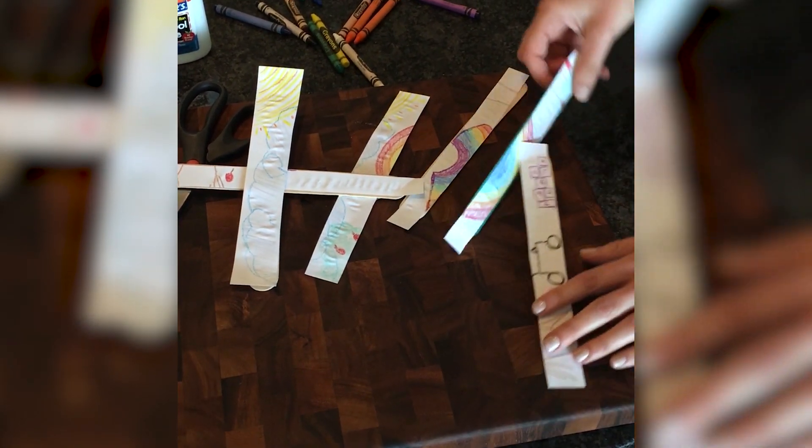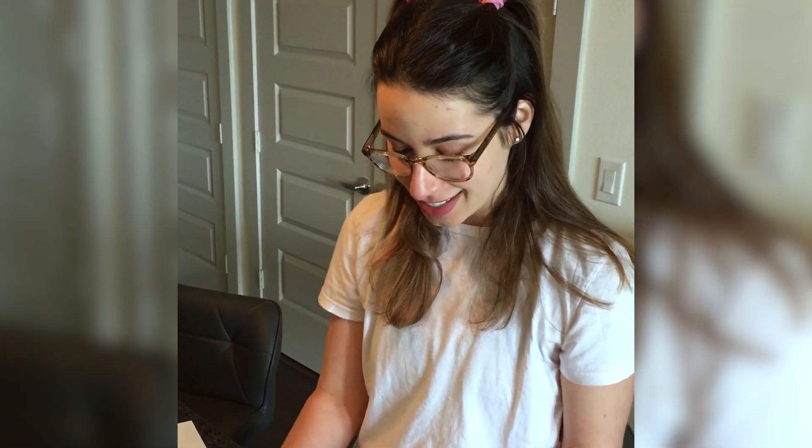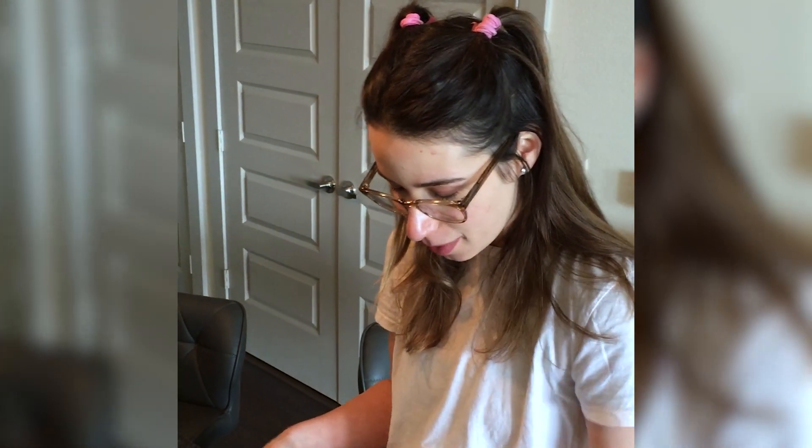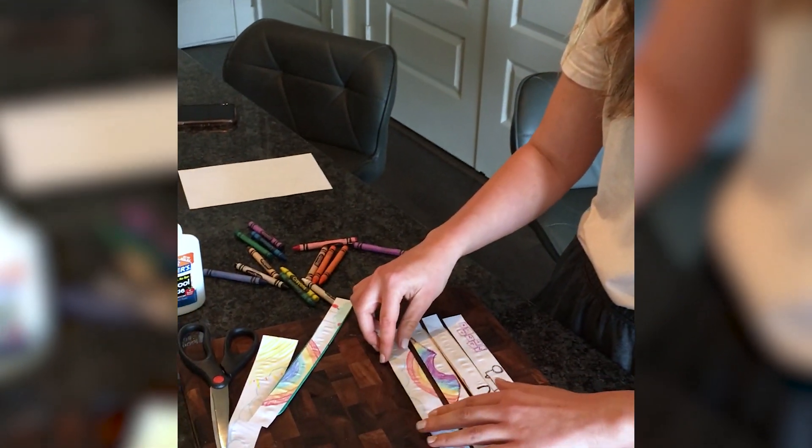We've got to remake it again! This is a super fun activity and you can get really creative, make lots of puzzles. I would love to see all the puzzles you come up with — let's see if I can even do it.